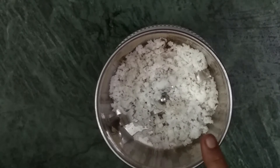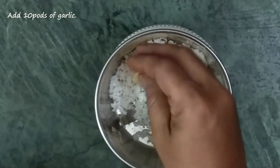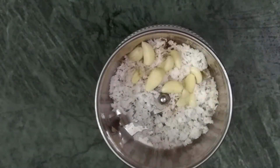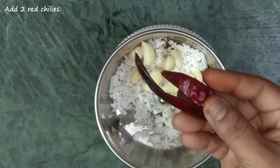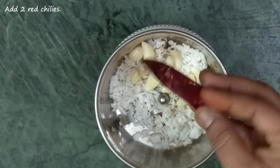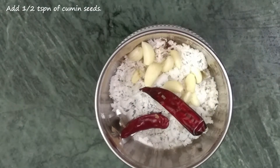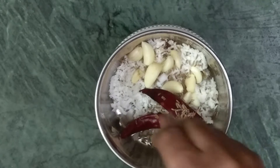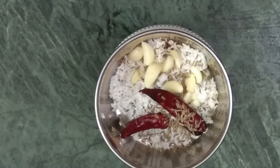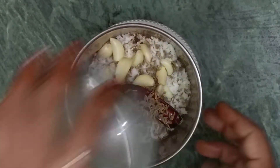In a mixi jar, add 3 tablespoons of grated coconut, 10 garlic pods, 2 red chilies, 2 tablespoons of chana dal, 2 tablespoons of urad dal, and 1 teaspoon of cumin seeds.